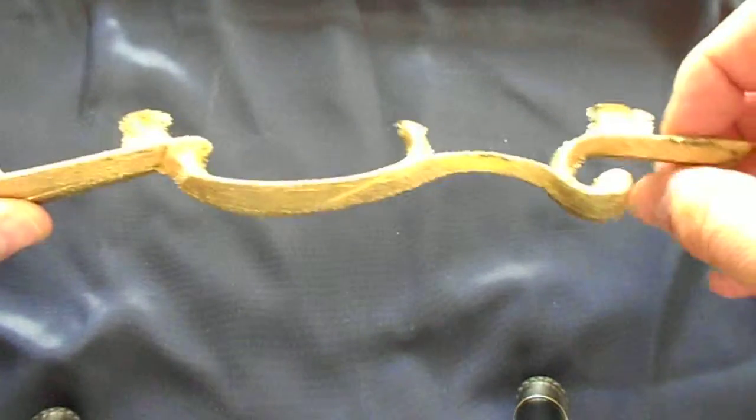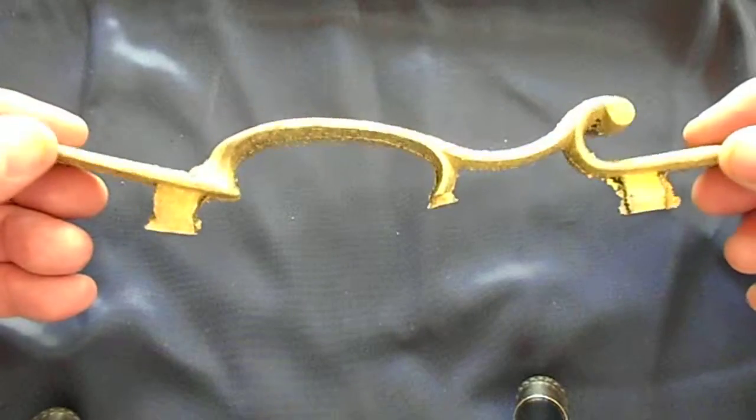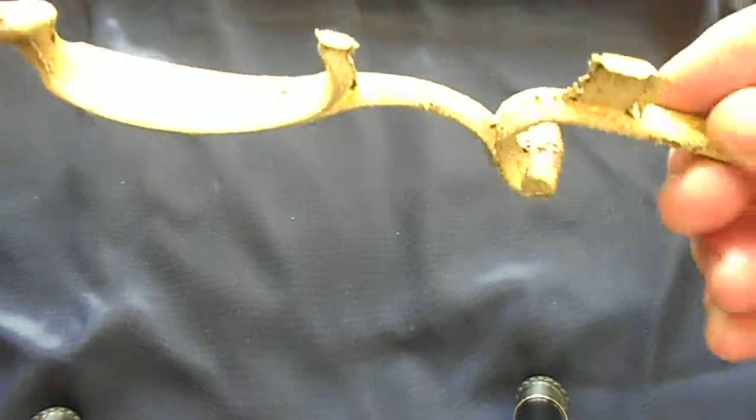It's an Echo 31 Bravo. This piece right here is really nice.